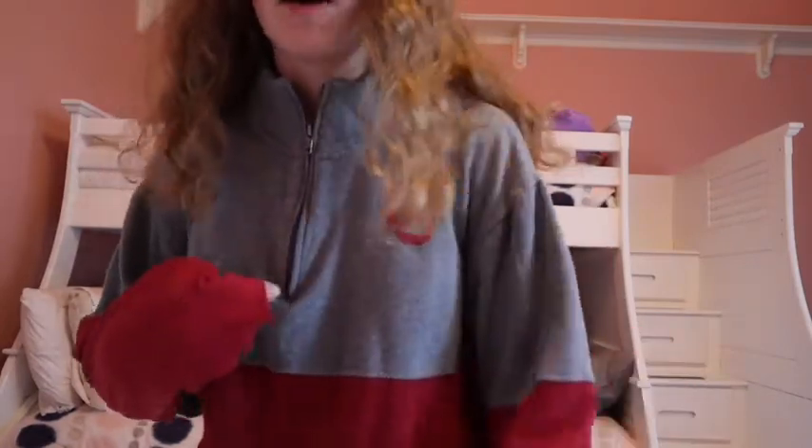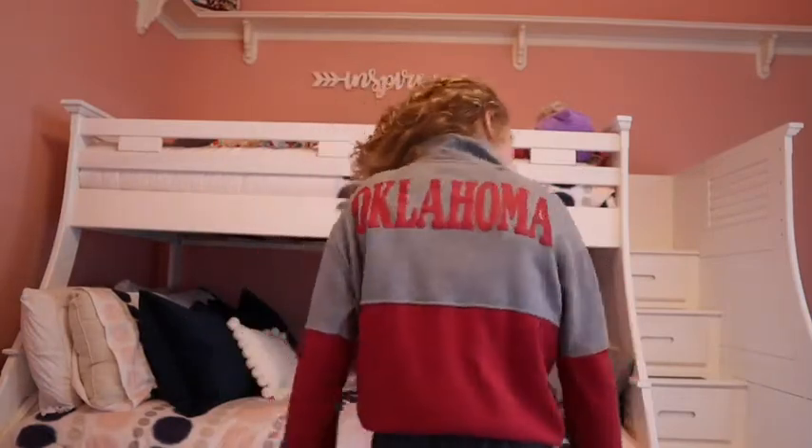This next one I typically wear more as an outfit rather than just to throw on when I'm cold. It's an OU quarter zip with two different colors, and the back says Oklahoma. I might need to donate this because it's very short and getting a little small.